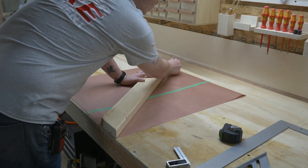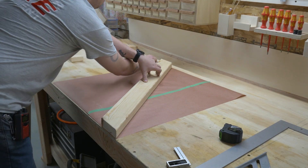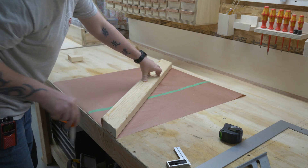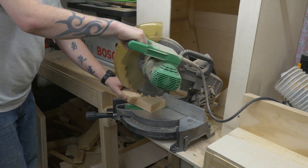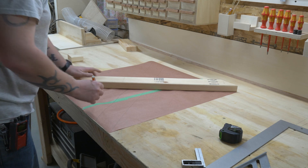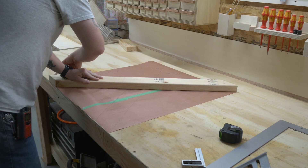Once everything is cut out, bring it back to the template to make sure it fits perfectly, and then trace the outline of the wood on the paper. Use the same technique using the opposite corners and another piece of wood to find out the angles for the other leg. Then, just like before, bring the other leg over to the template, line everything up to make sure it's perfect, and trace the outline on the template.